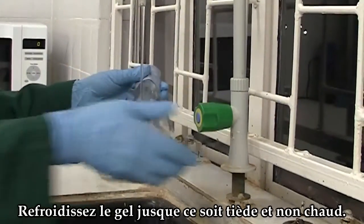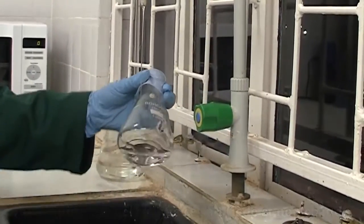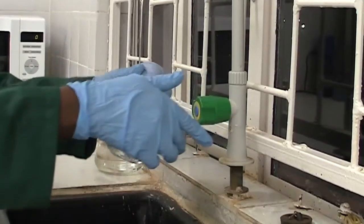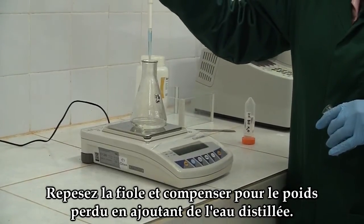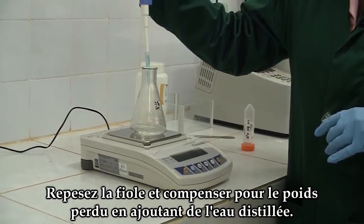Cool the gel till it is warm, not hot. Reweigh the flask and make up the lost weight by adding distilled water.